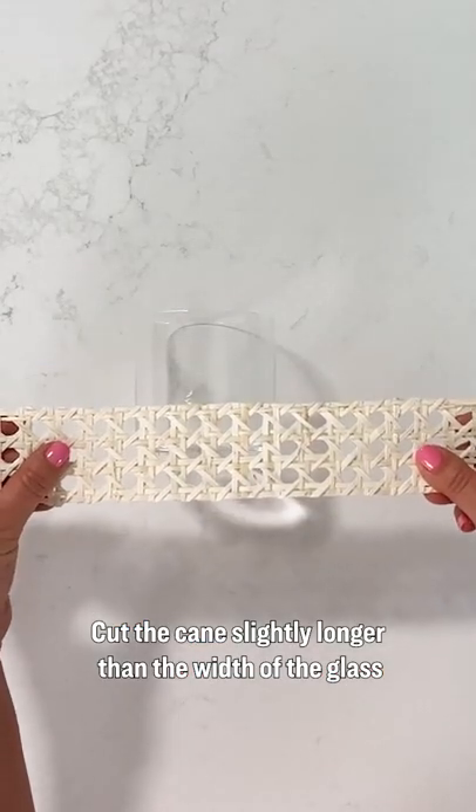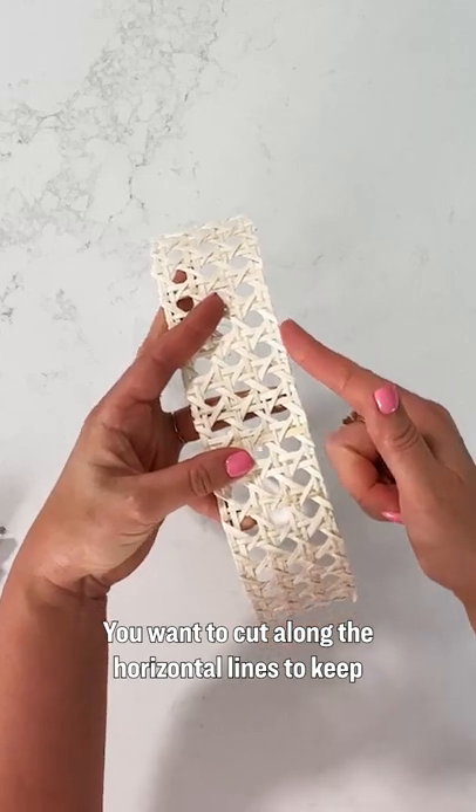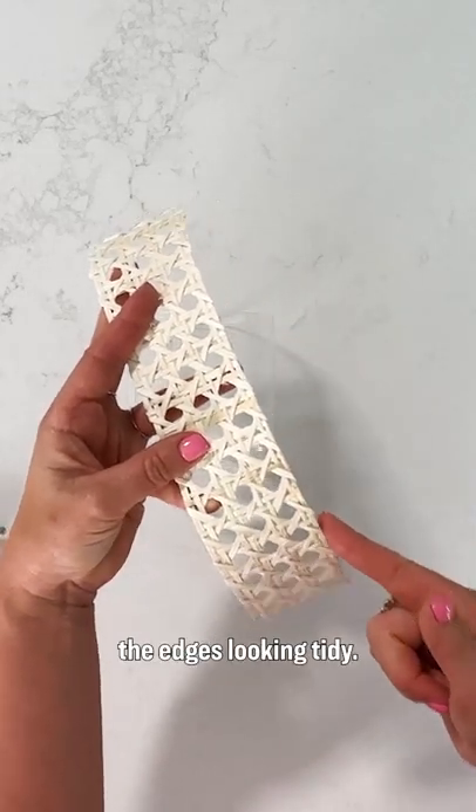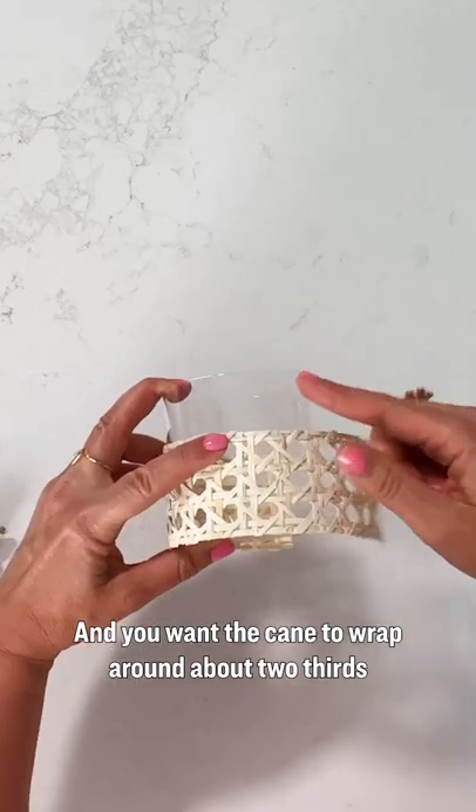Cut the cane slightly longer than the width of the glass using a sharp pair of scissors. You want to cut along the horizontal lines to keep the edges looking tidy, and you want the cane to wrap around about two-thirds the height of the glass.